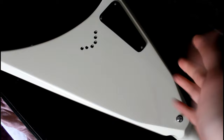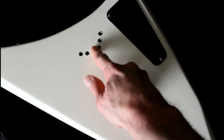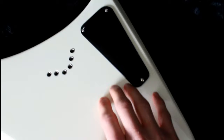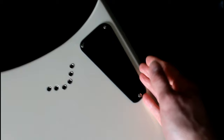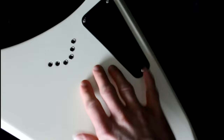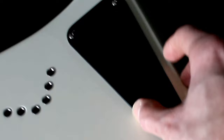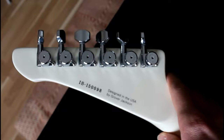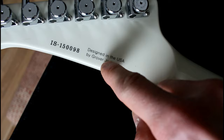There's not much to say about the back. Strings go through here. Electronics are here — the electronics cavity. There's no separate hole like many guitars have; on this body there's just a ledge. And on the back of the headstock it says 'Designed in the USA by Grover Jackson,' and there's the serial number.